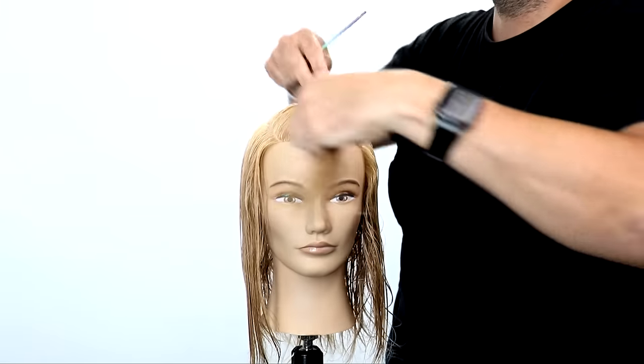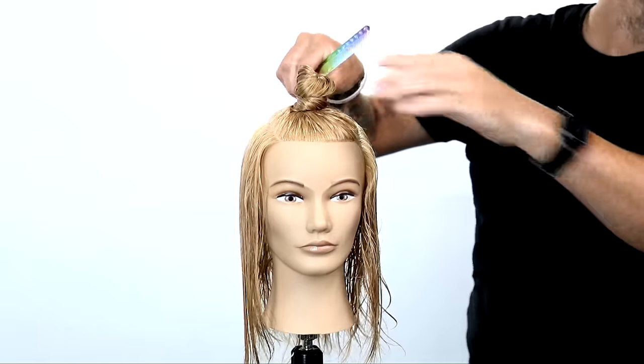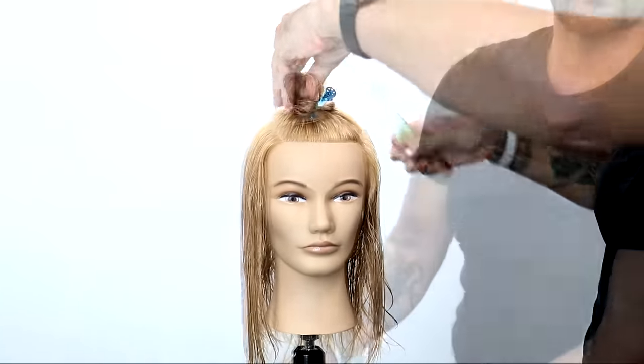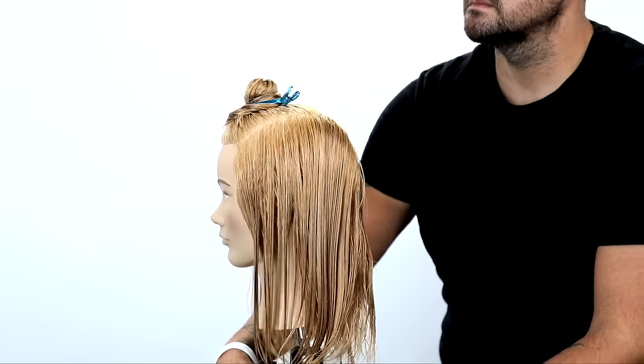Sectioning is simple — a deep right-hand side parting. You can see that on her right-hand side. And then on the other side, I go a little bit deeper even, because that's going to be the heavy side. That's the side that's going to cascade over, because she's going to part her hair in that direction.